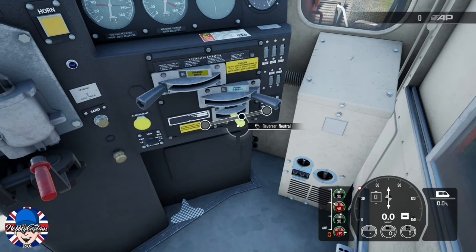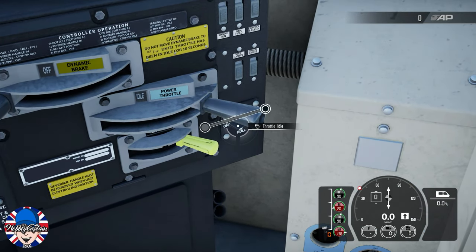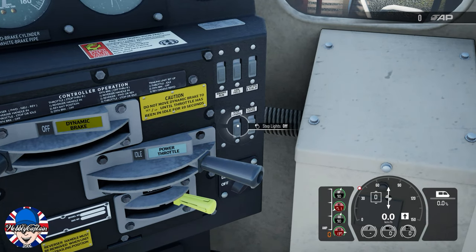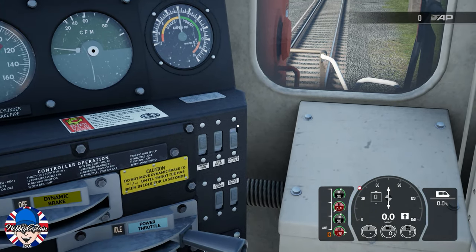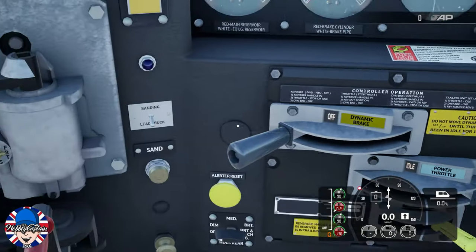You can then put the reverser into forward position and set whatever lights you wish to set on the loco. You can then put the engine run, generator run, and control fuel pump to the on position.